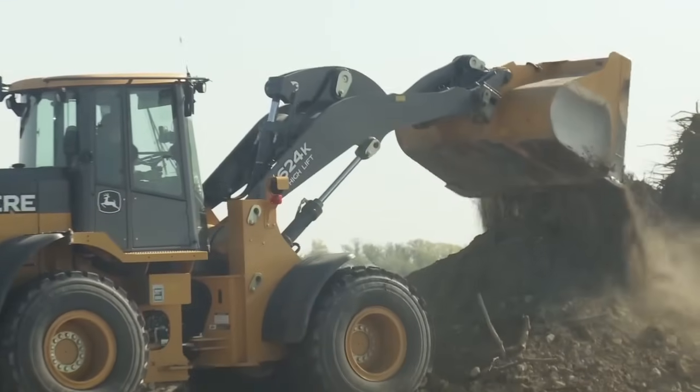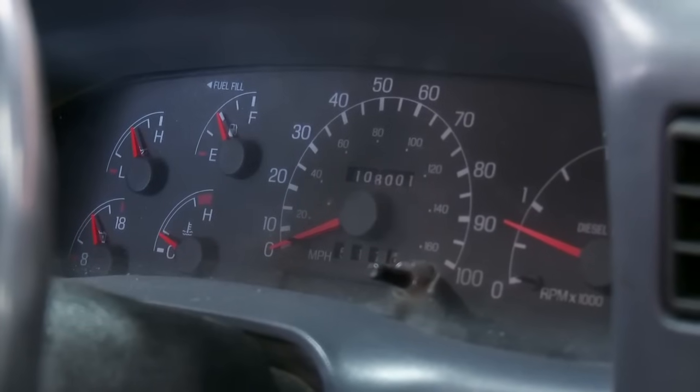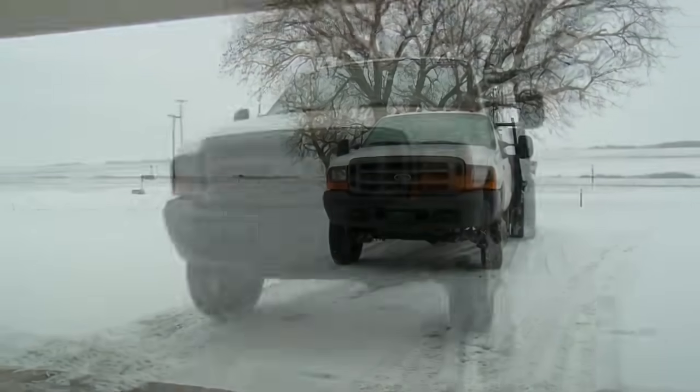Keep in mind that you can use this on any diesel equipment, whether it's ag equipment, heavy duty, big trucks, pickup trucks, diesel generators — you name it. We're going to demonstrate on this new used diesel pickup truck with 108,000 miles. Let's get started.